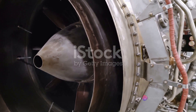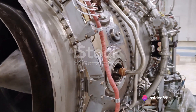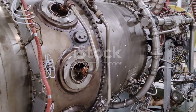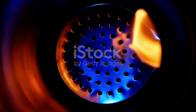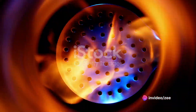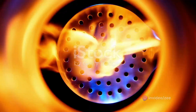Next, we have the injection of fuel. The air that has been sucked in mingles with the fuel that's being injected into the combustion chamber. This fuel-air mixture needs a spark to turn into something powerful — that's where the ignition comes in. A spark is introduced to the fuel-air mixture, setting off a miniature explosion.